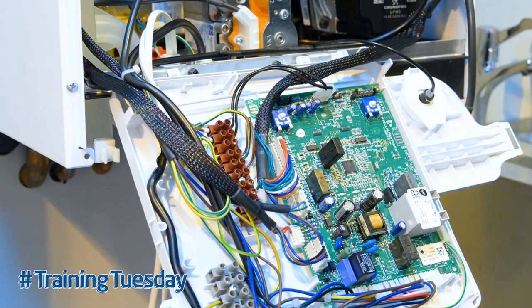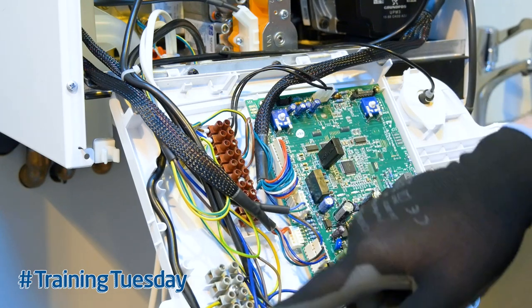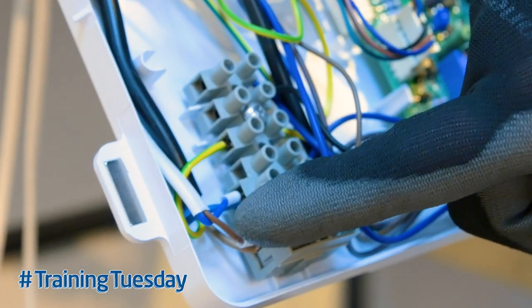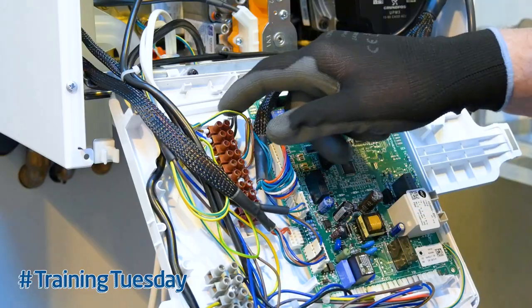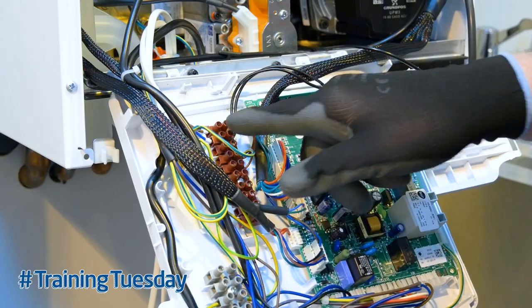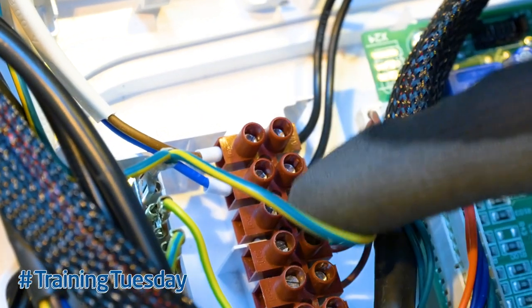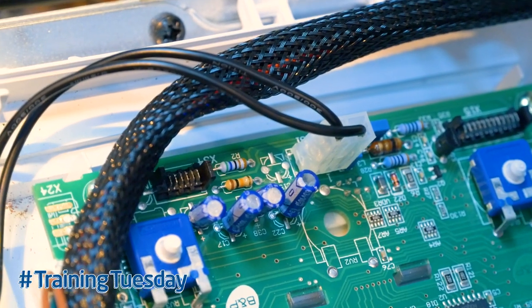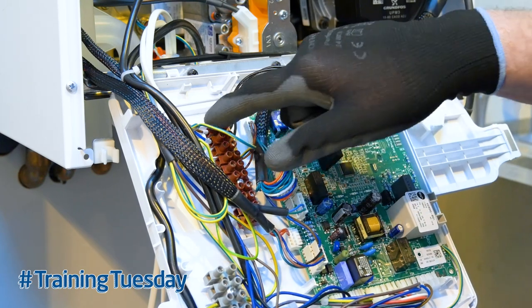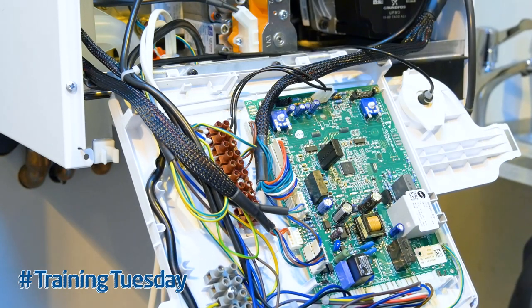The OpenTherm connection is on the low voltage block. We've got the mains voltage block down there with your live, neutral, and earth connections — and typically that's where the link would be when wiring up on 240 volts. We don't have a link in the OpenTherm; that comes totally blank. It's the top two connections wired in on the two black wires onto X31 on the PCB. OpenTherm is not polarity sensitive, so it doesn't matter which way around you wire it, and we only need two-core wire.